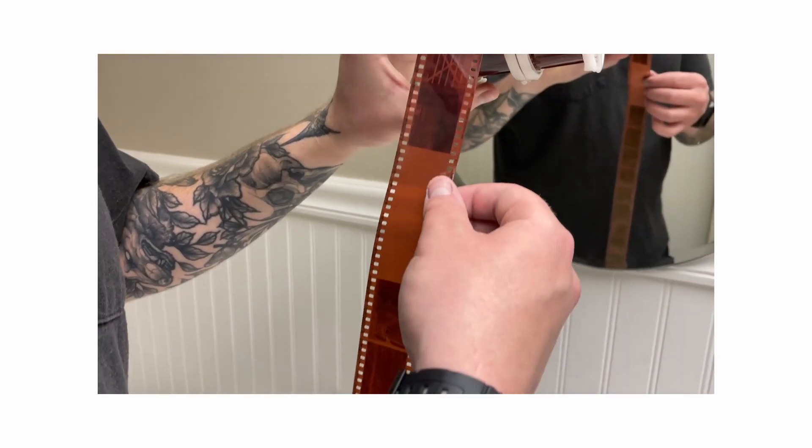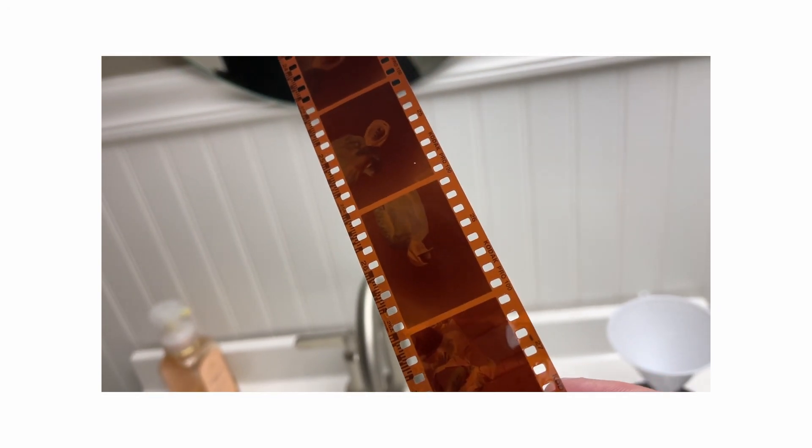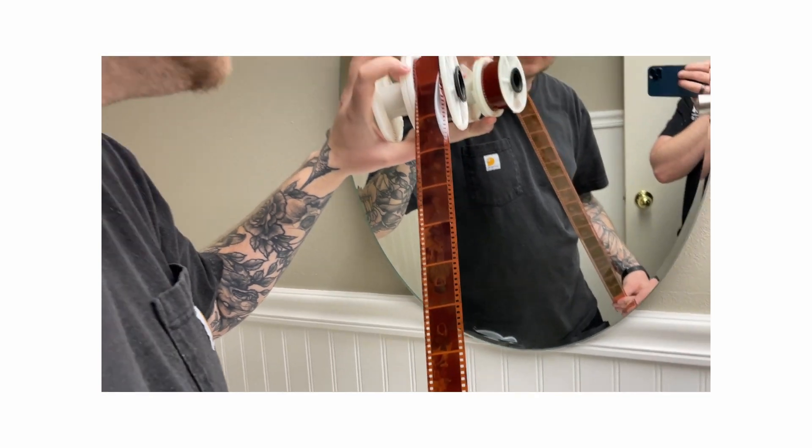Once we finished with the color, we hung that up along with a roll of his color film, and that night he scanned all of those photos and sent them over to me — and they were gorgeous. Not talking about my composition, because about half the photos I didn't really like, but the scans turned out beautifully. He has his own at-home scan system, and that's when I realized that a huge part of how film turns out is how it scans.